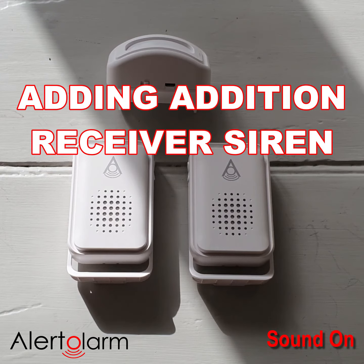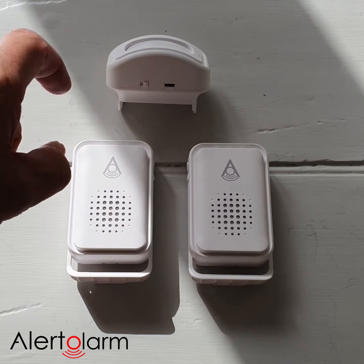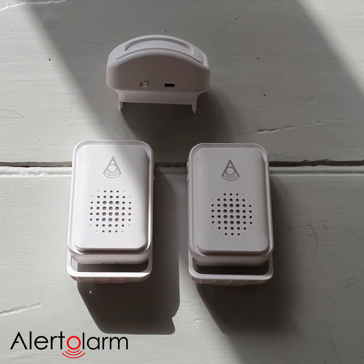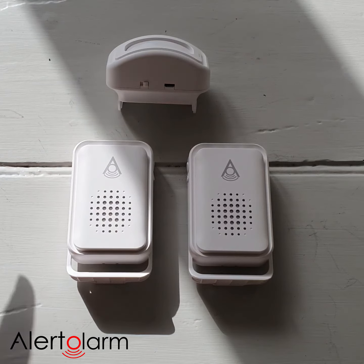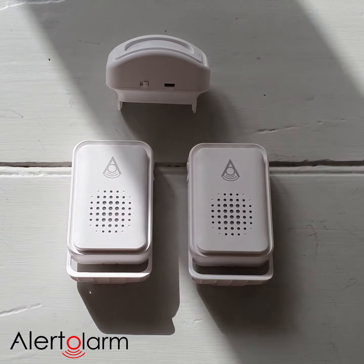So how do we add a second receiver audible alarm unit to a 1PIR sensor? For example, we might have the 1PIR sensor in our shed and the audible alarm in our shed to scare off would-be thieves, but then we want a second unit in our house to advise us that somebody is trying to break in.